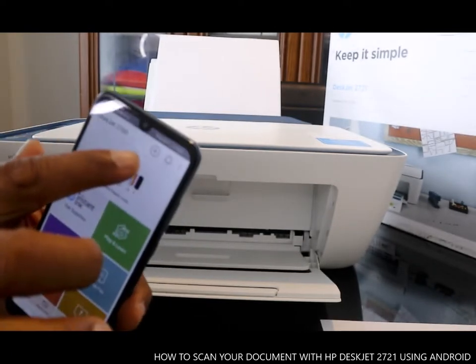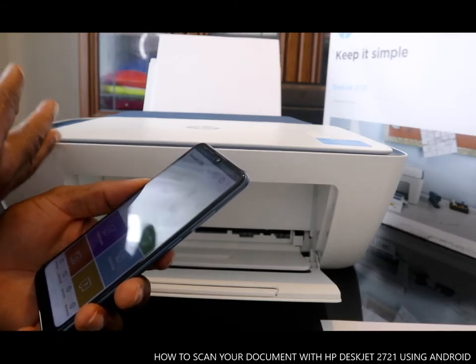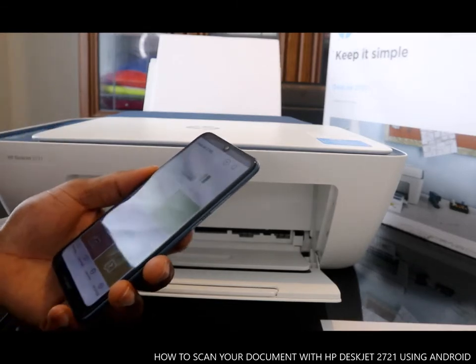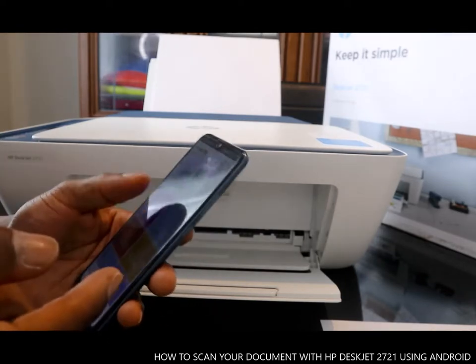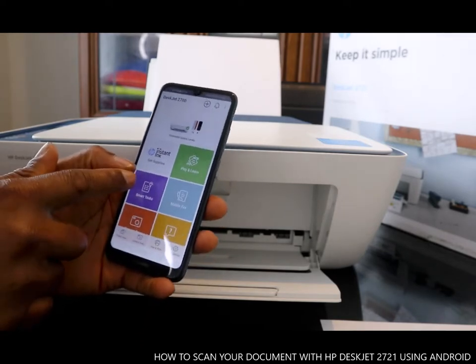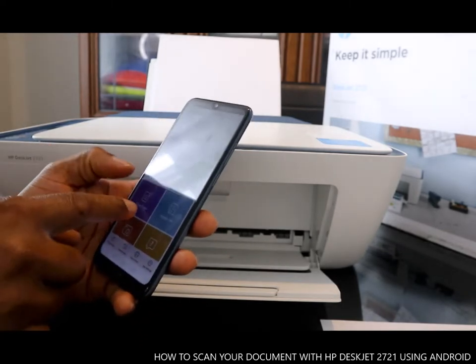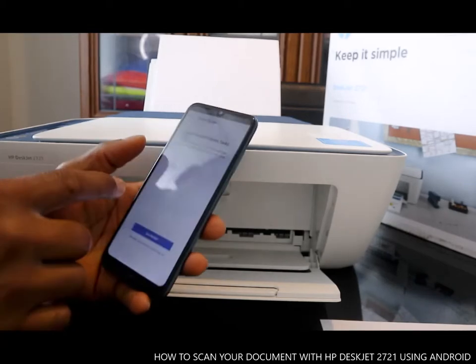If you have a different printer, click the plus sign and add a printer. What we have right now is the 2721. There are a lot of things you can do with this printer — connect instant ink, supply, and smart tasks.